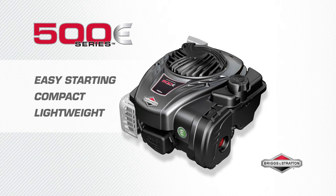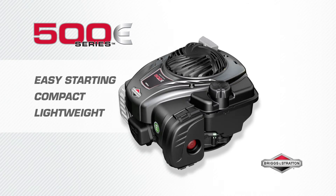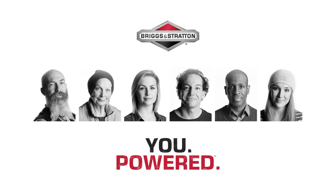Easy starting, compact and lightweight, with consistent performance. The 500 E-Series engine gives you the power to get it done. Briggs & Stratton, you powered.